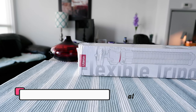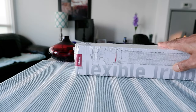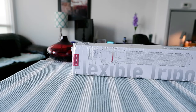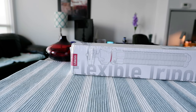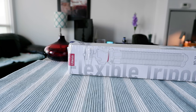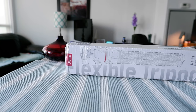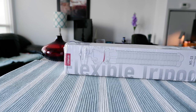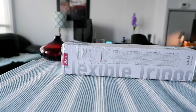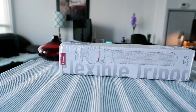Whether you call it flexible, bendable, or octopus tripod, these tripods can go anywhere. You can bend them, put them together with a pole, use them as a vlogging pole, or just put them on top of a table. In the past I've used other tripods, and today I wanted to try this Ulanzi flexible MT33.